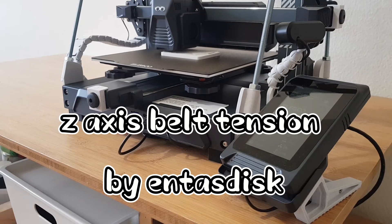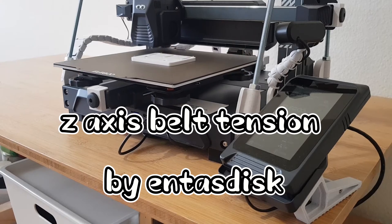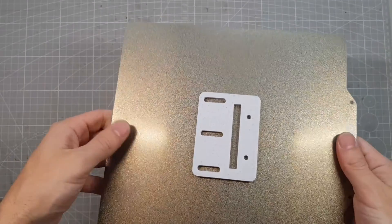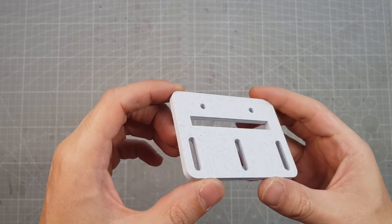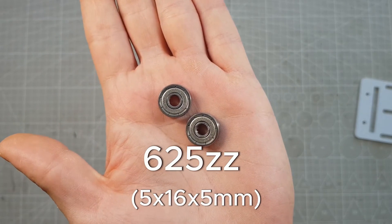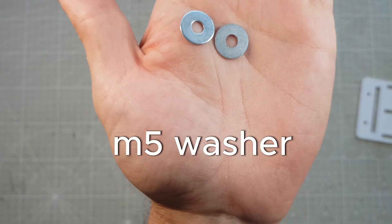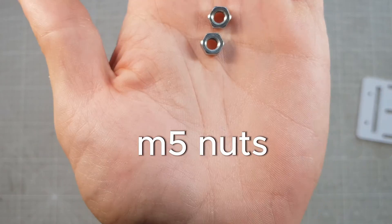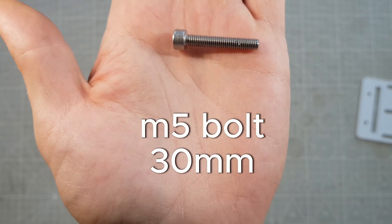First, let's do the belt tensioner. I'll link all the parts in the description in case you want to print it too. From that set, I only needed this one part because I didn't have the right size ball bearings. Instead, I'll show you how I did it with the parts I had available. I used 2 bearings with a 5mm hole, 2 M5 washers, 2 M5 nuts, and 1 30mm long M5 bolt.